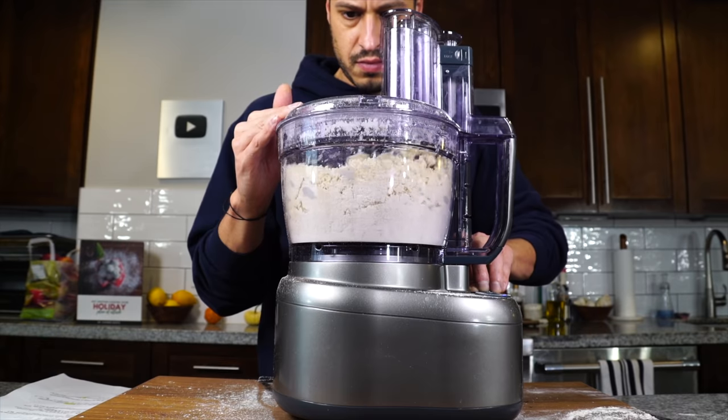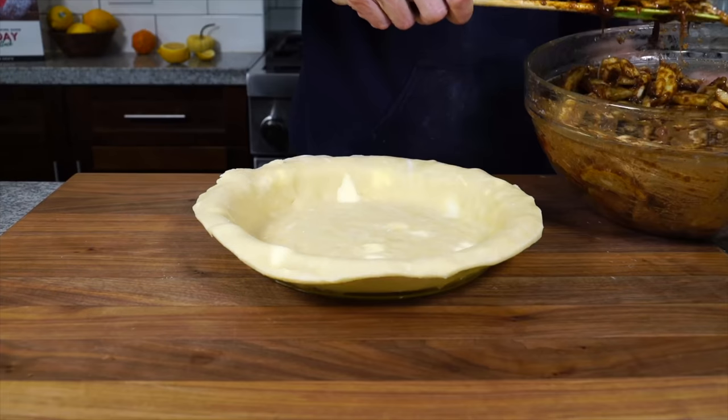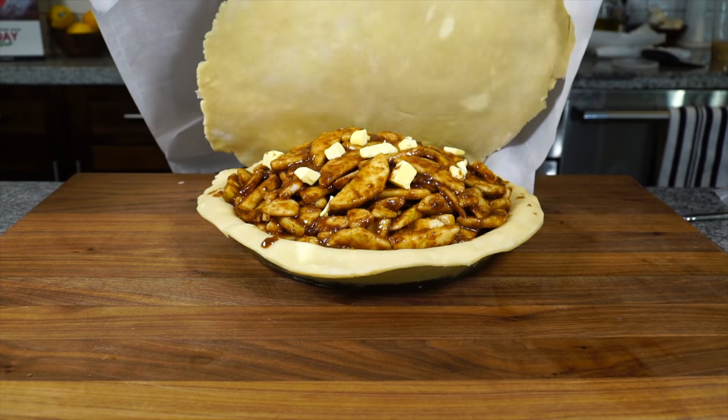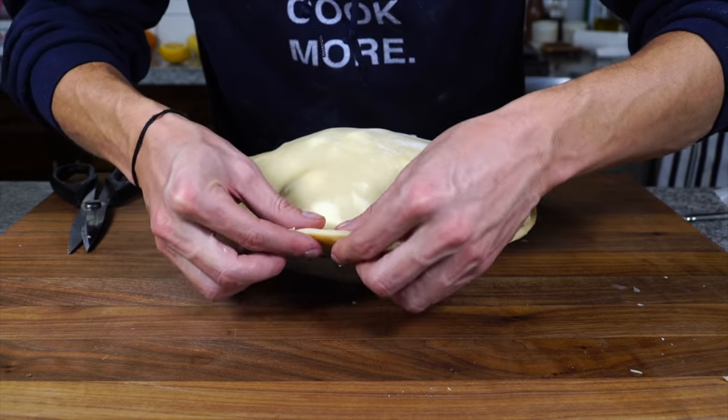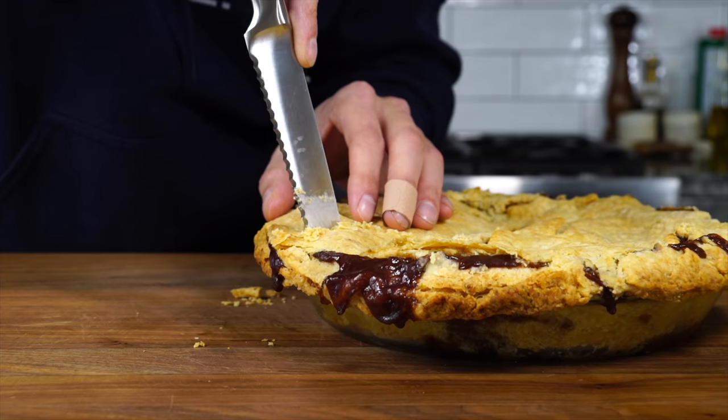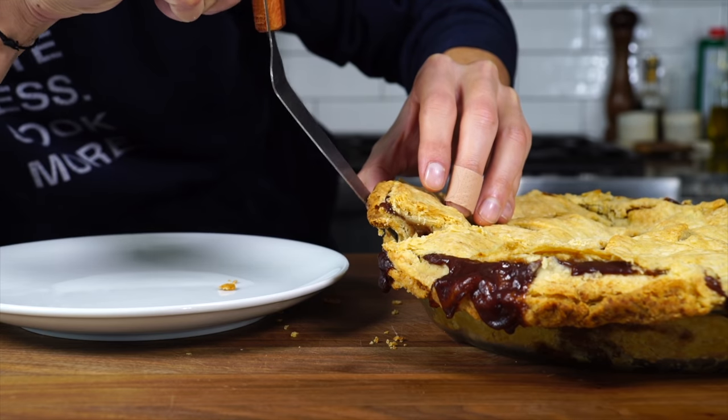Pie dough at its core is flour, fat, and water. Anything after that is for flavoring or coloring. A flaky crust is a result of moisture content in the dough evaporating quickly, creating steam and separating layers. That leaves the dough flaky and crispy and tender.